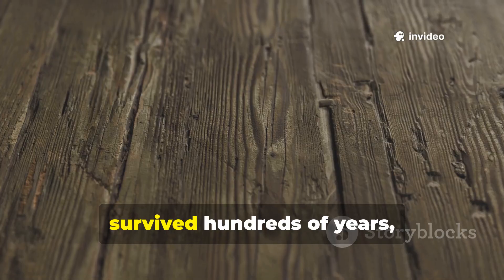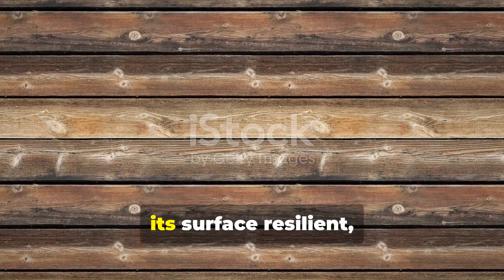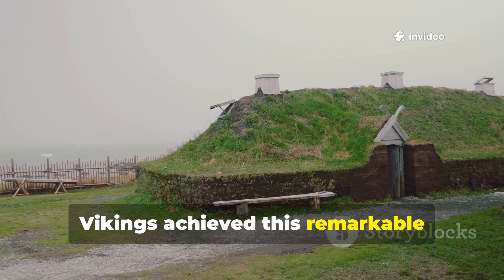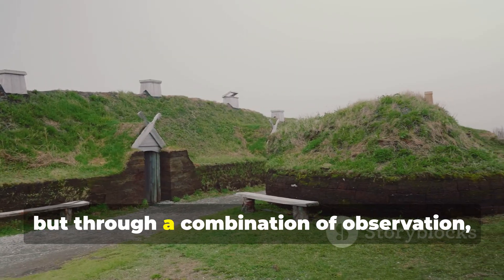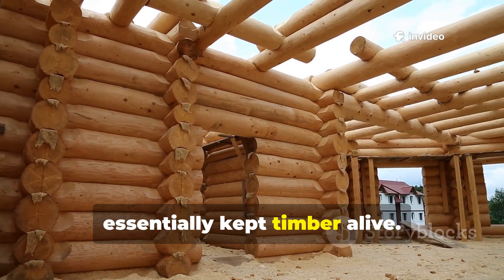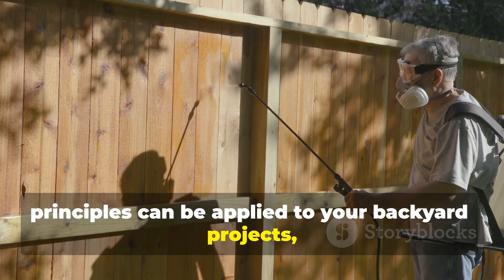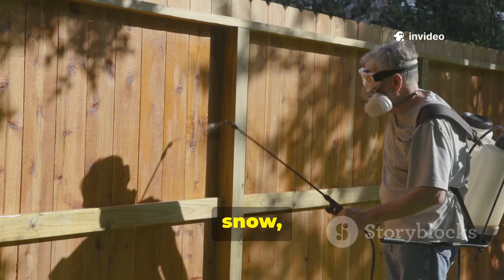When you touch a piece of wood that has survived hundreds of years, it feels almost alive — its grain is dense, its surface resilient, and it doesn't crumble under pressure like the lumber you buy today. Vikings achieved this remarkable durability not through modern chemicals or synthetic coatings, but through a combination of observation, patience, and a technique so powerful it essentially kept timber alive.